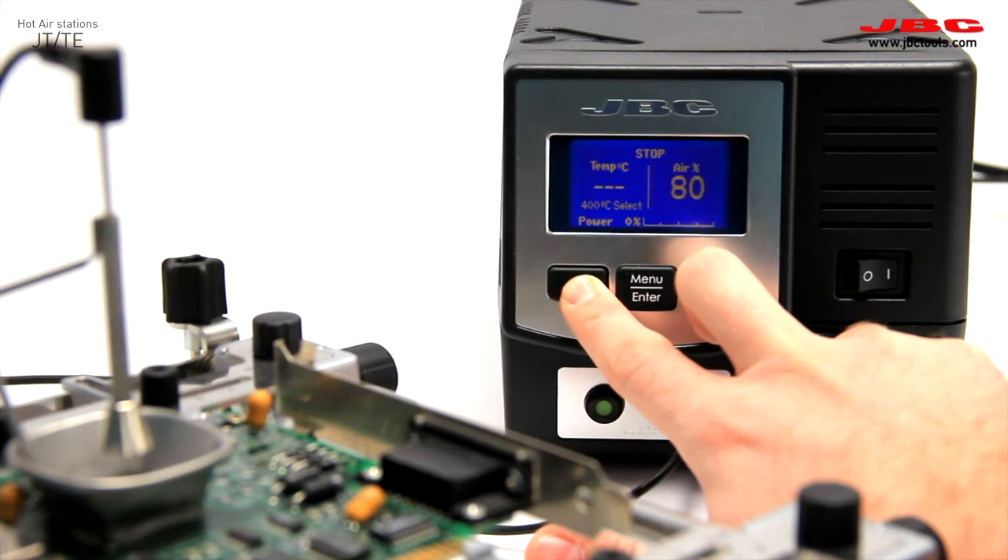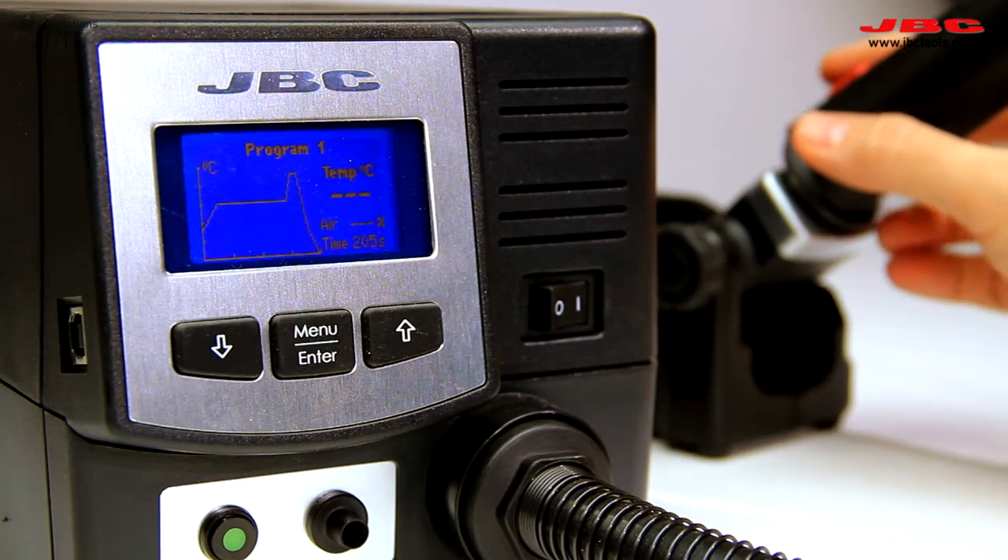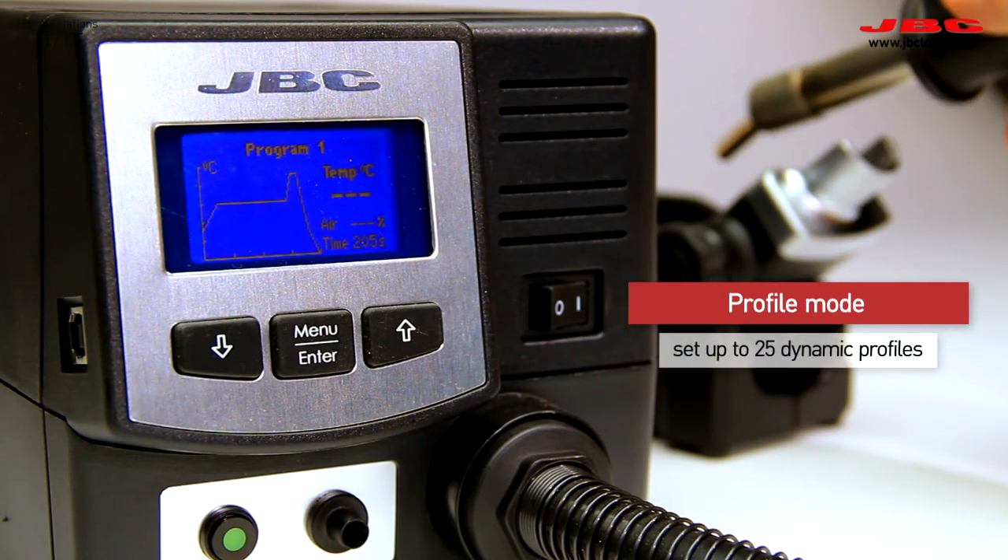You can set as many as 25 dynamic profiles to control temperature and airflow to suit the task.